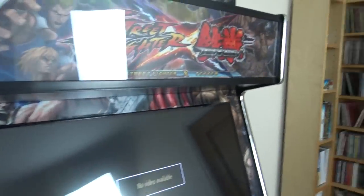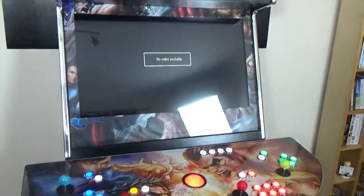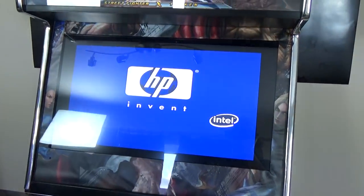I'll switch the thing on first, which is by a little button up here. It's booting up there. What I went for — I've gone for pretty much all the trimmings I could go for.